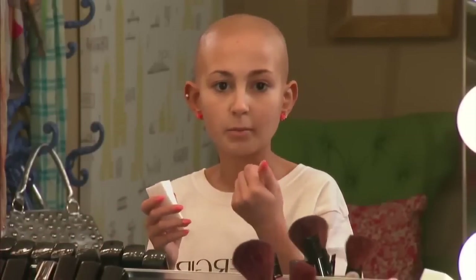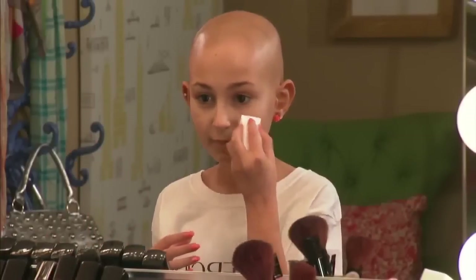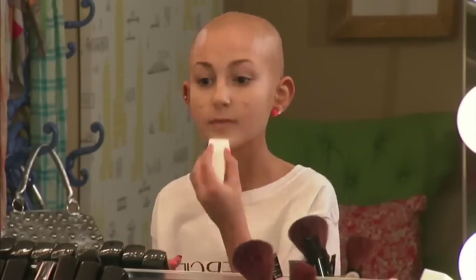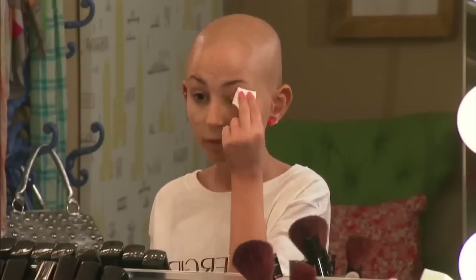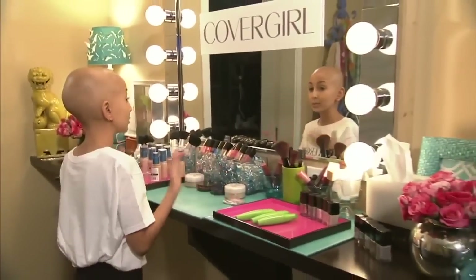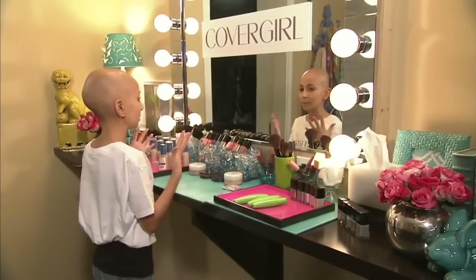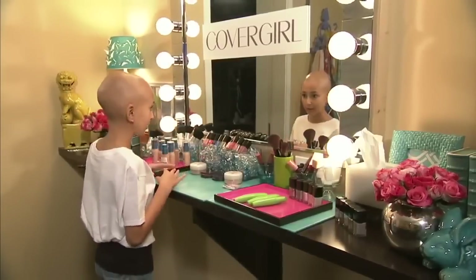I use a damp foundation sponge so that it already has some water in it, giving a more airbrush look. I'm going to start from the inner part of my face and work my way out. You can also take your foundation over your eyes because it has a primer in it, so it'll help your eyeshadow stay a lot better. Sometimes it's really hot outside and you want to set your makeup so it doesn't melt off your face during the day.